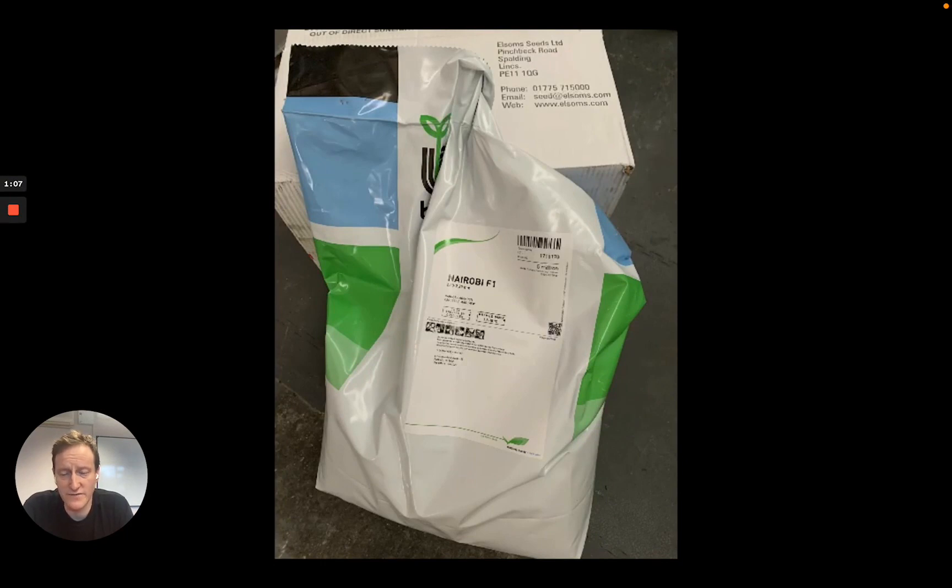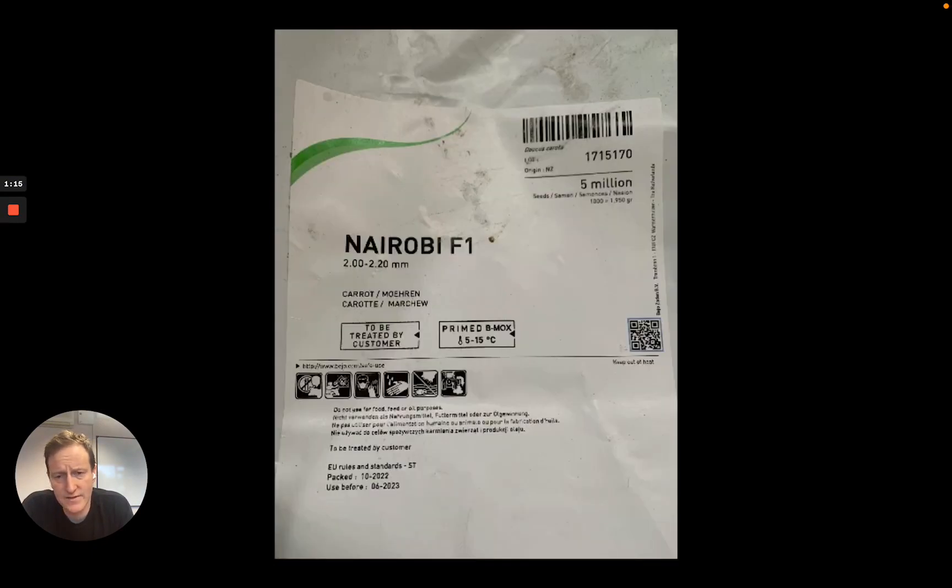There's also a lot of dust involved, so wearing a respirator is always good. We're using Nairobi carrot seeds because they're very common — F1, untreated, but primed. This is what the customer requested. You don't want to be coating seeds twice, so just make sure you get uncoated seeds.